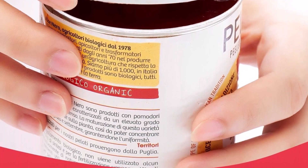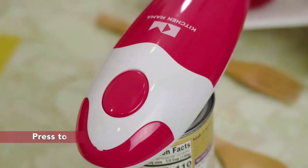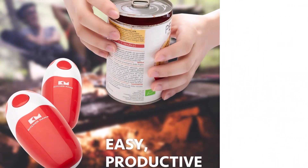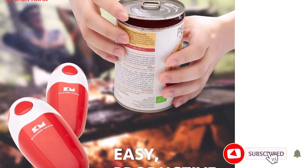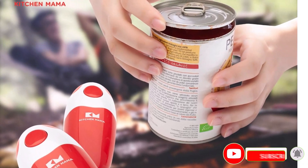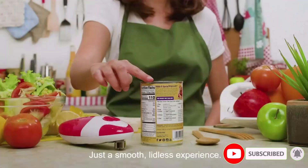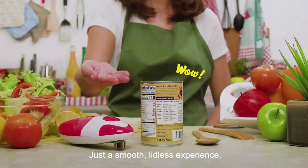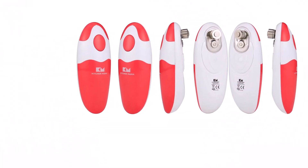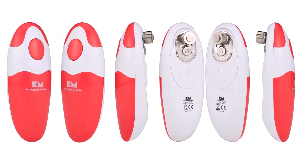Perfect for your mom, wife, or anyone who enjoys cooking. Its safety-focused design ensures a spill-free experience, as it prevents food from coming into contact with the blade. With no sharp edges, it's completely safe to use. The ergonomic design makes it especially valuable for the elderly or those with arthritis or gripping issues, ensuring ease of use for everyone. Say goodbye to struggling with manual openers and enjoy effortless, injury-free cooking. With Kitchen Mama, yes you can — open cans easily and safely.